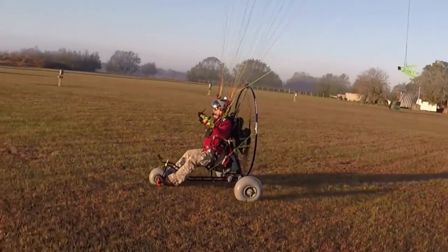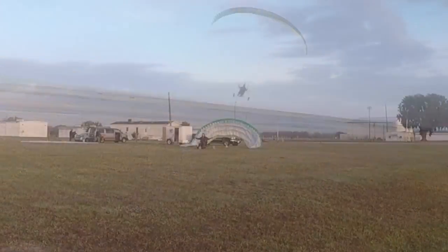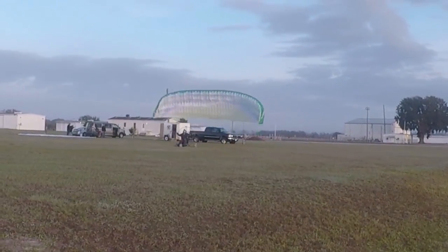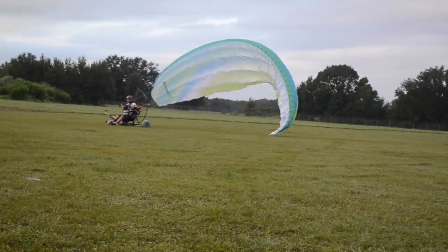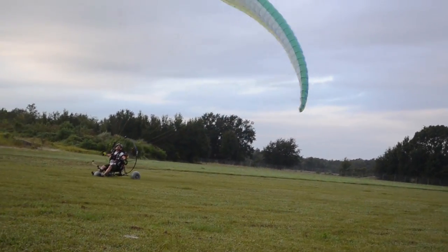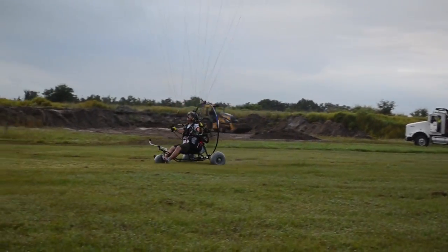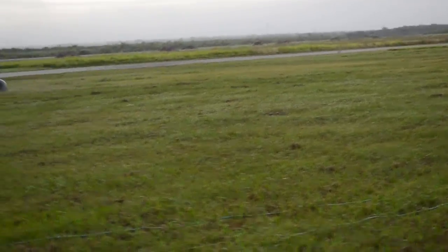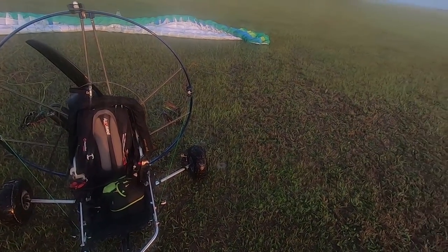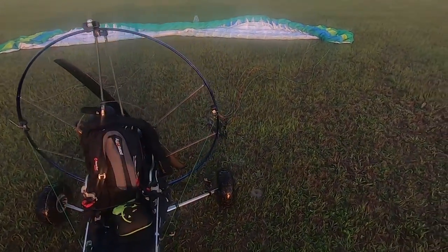I'm going to walk you through a setup and layout of my wing. Layout of the wing is very important — a good layout leads to a good launch in most cases. Sometimes the wing comes up crooked, sometimes you get a wind shift or it catches on one side, but toward the end of the video I'm going to go into how to deal with that when you don't have a perfect inflation.